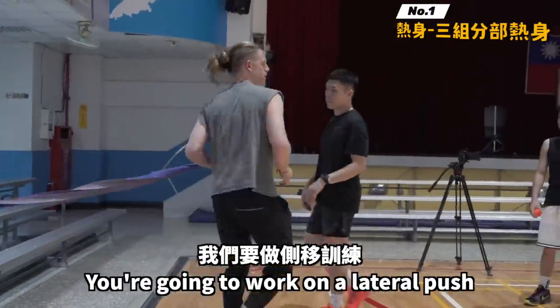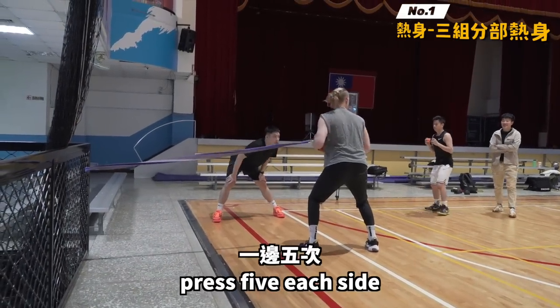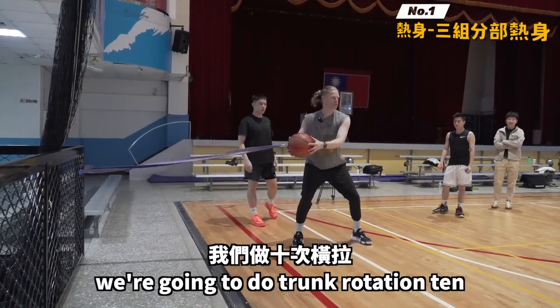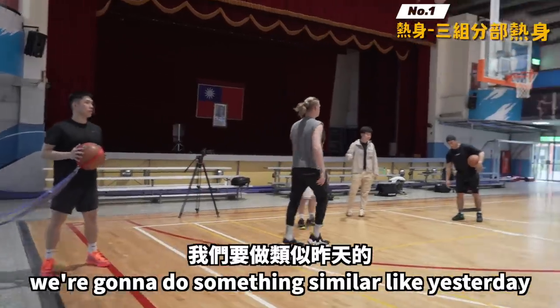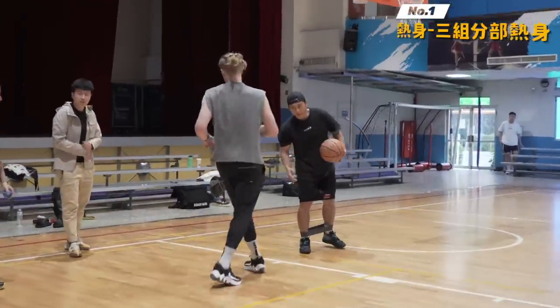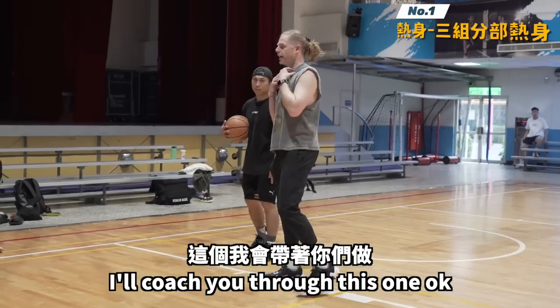This station we're gonna do ball attachment. You're just gonna work on a lateral push press, come back, decelerate, press — five each side. After you go five each side, we're gonna do trunk rotation, ten trunk rotation ten.